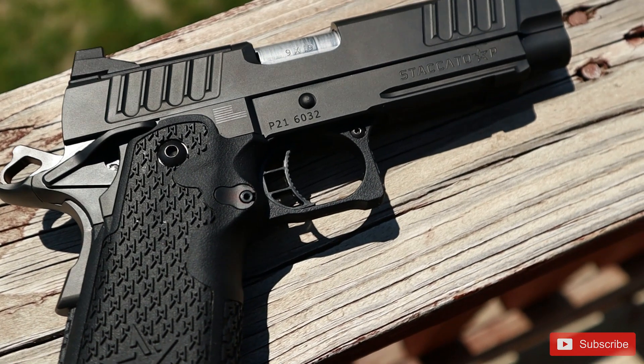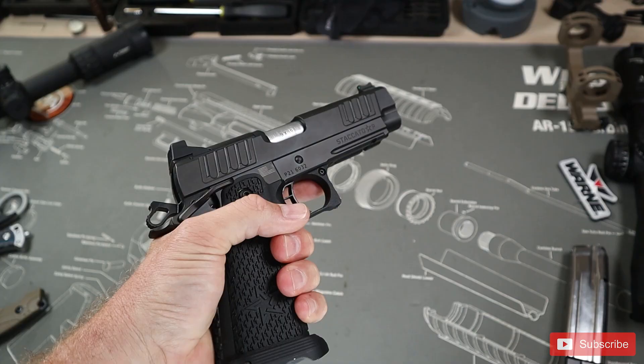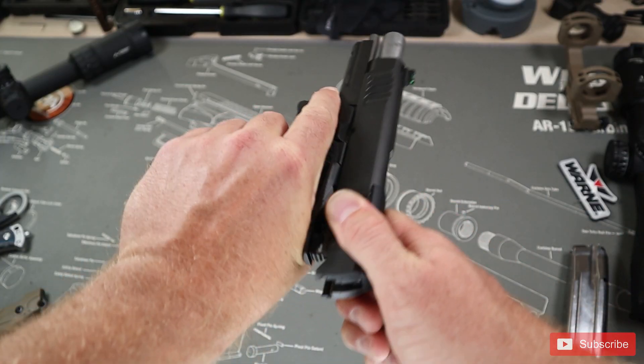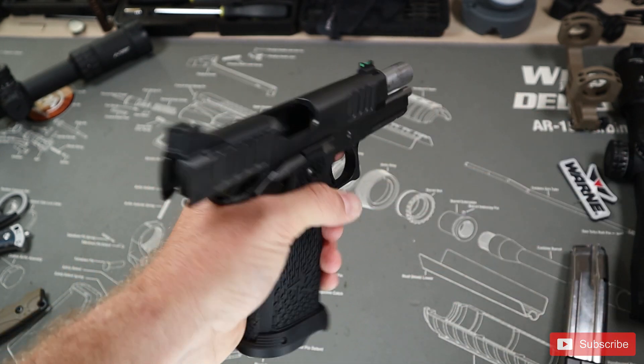Let's take a look at the slide. The slide includes two serrated areas, one at the rear and one at the front, so you can manipulate the slide from the rear or from the front for full cool-guy points. In reality, I use the front serrations whenever I have a red dot installed because that way I don't actually mess up the zero of the red dot. It probably doesn't actually impact it in any way, but why risk it?